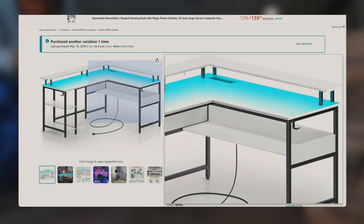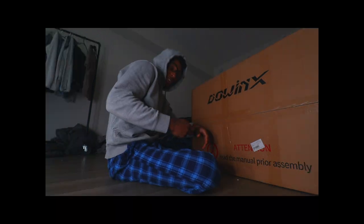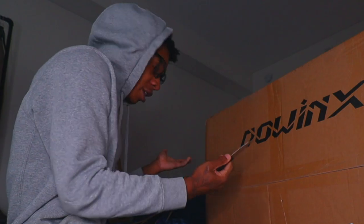It's always so annoying doing things on hardwood floors — my feet and legs and ankles always get messed up. It literally says not to use a knife but what else do I use to open the box? How do I open the box without a knife?